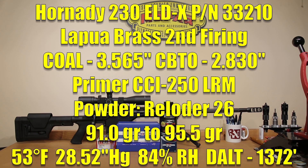The primer we're using is the CCI 250 large rifle magnum primer — we've used it a little bit and had reasonable results. Our starting charge today will be at 91 grains of Reloader 26, loading in 0.5 grain increments all the way to 95.5 grains. The cartridge overall length is 3.565 inches. The CBTO on that is 2.830 inches, and the distance from the lands we're loading today is about 120 thousandths. I wouldn't necessarily recommend being this far from the lands; however, when developing velocity nodes I'd like to know the worst case and go from there.